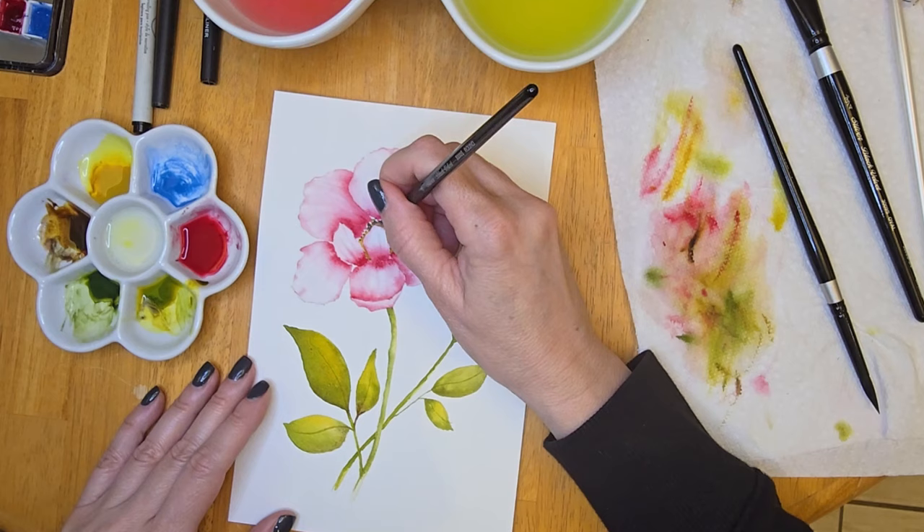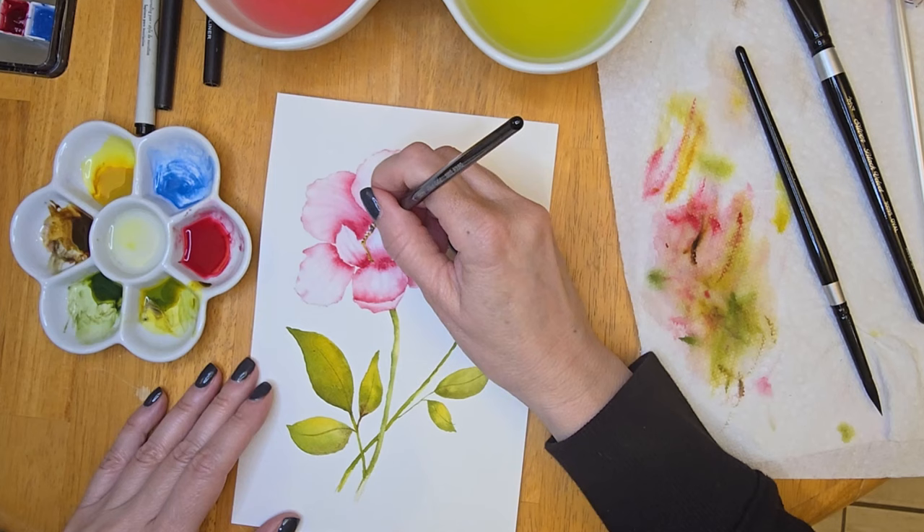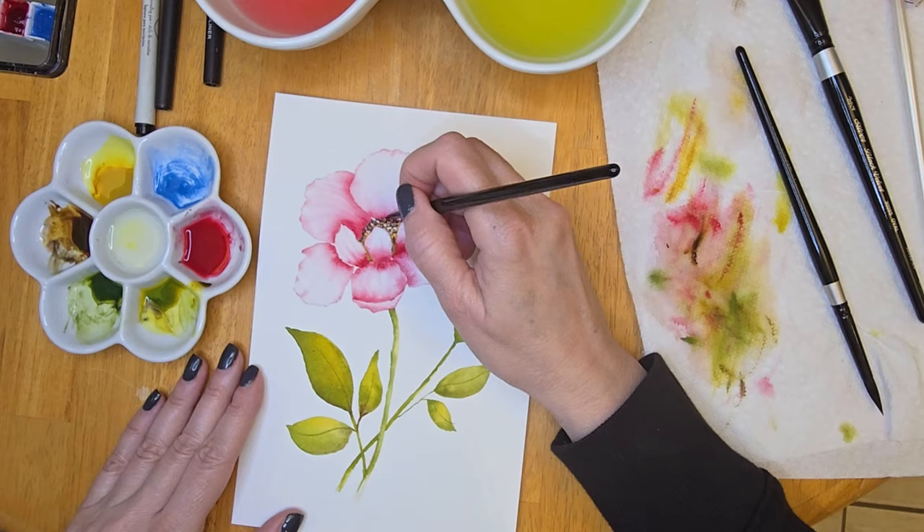Now that the center is dry, I've picked up the Van Dyke Brown and I'm adding a few dots of it as well, making sure that I keep the center of the flower darker in between those three little petals, because that area would be mostly in shadow.